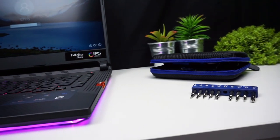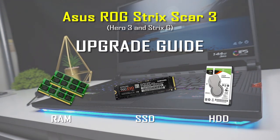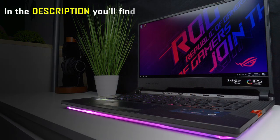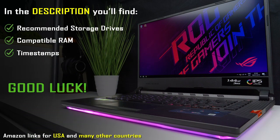This video is a step-by-step detailed guide showing how to disassemble and upgrade the ASUS ROG Strix Scar III. I will show you how to safely swap out the RAM, SSD, hard drive and how to deal with unexpected problems. It's the same process for every configuration of this laptop, but also for 17-inch models of Scar III, Hero III and ASUS Strix G which is built the same way. In the video description you can find recommended storage drives, RAM compatible with the laptop and timestamps to skip to any part of this video. I'm Chris from TechFindsReview.com and now let's get to work.